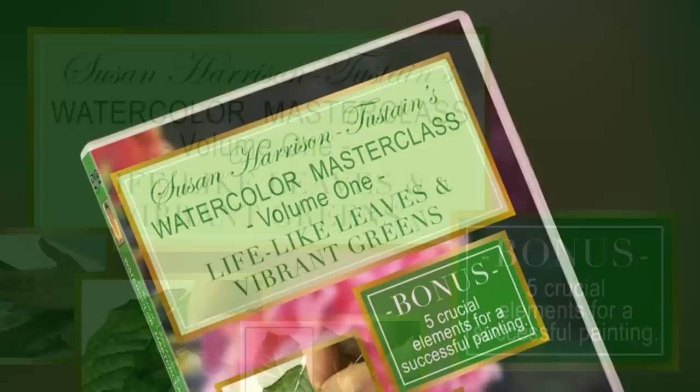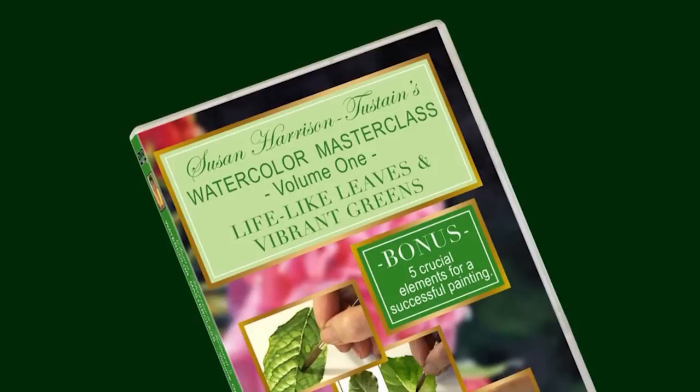Welcome to this short video previewing my fourth DVD title, Susan Harrison Tustane's Watercolour Masterclass Volume 1. I want you to have confidence in your purchase and to enable you to feel the excitement and anticipation of all you'll learn.